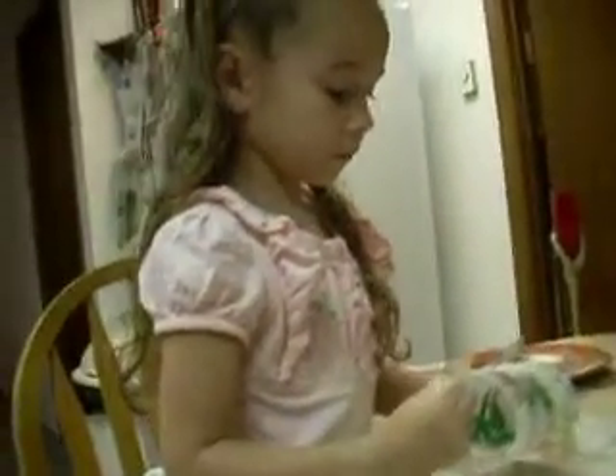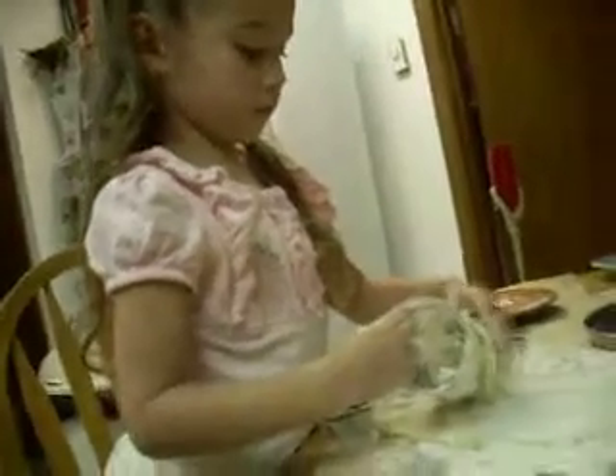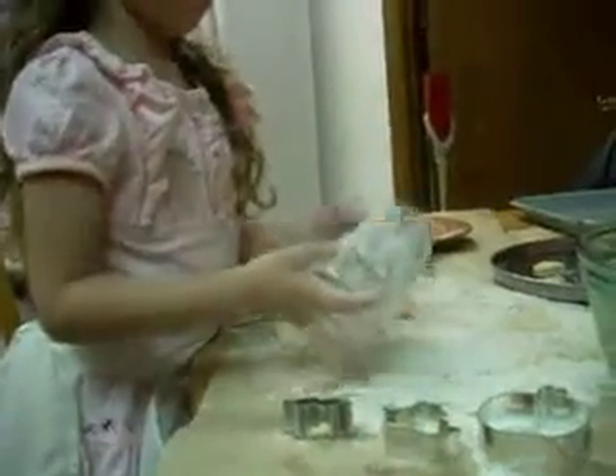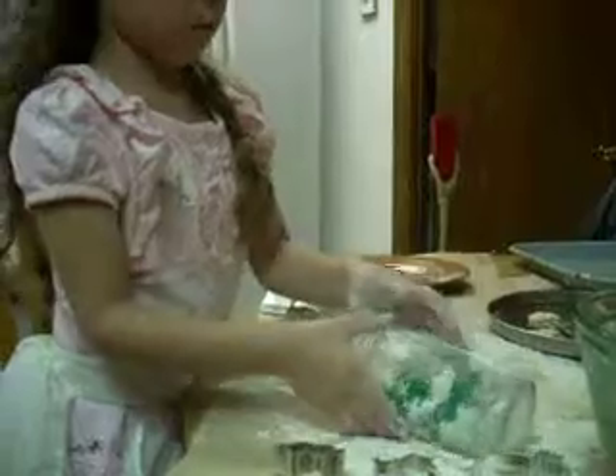Remember what I said? Pull that part off that's sticking to the glass. Turn the glass over. You've got some dough sticking on it. Good job. Roll it out. Looks like we're ready for some. Make some more. Set your glass down.